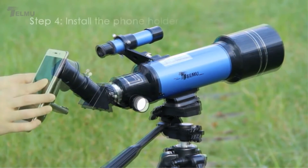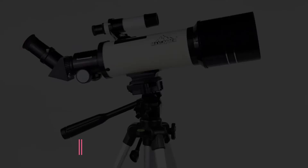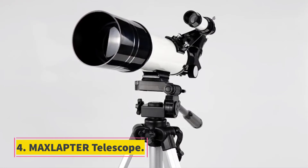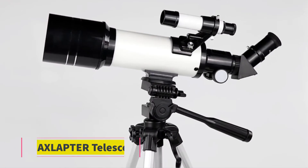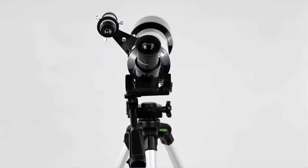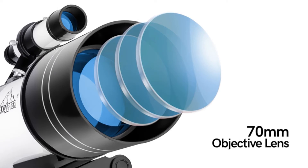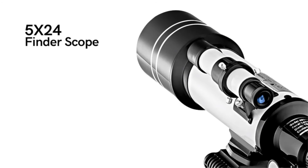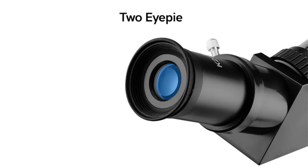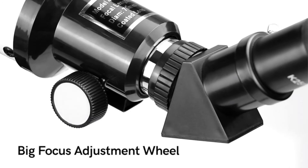At number four: the MAXLAPTER Telescope. MAXLAPTER is a telescope for kids and beginners. It consists of a multi-coated lens and is well known for its high transmission feature — 99.5% light transmission — which helps produce a brighter and clearer image. These coatings also prove protective for your eyes. It has two eyepieces, K6mm and K25mm, that help magnify from 16 to 66 times.